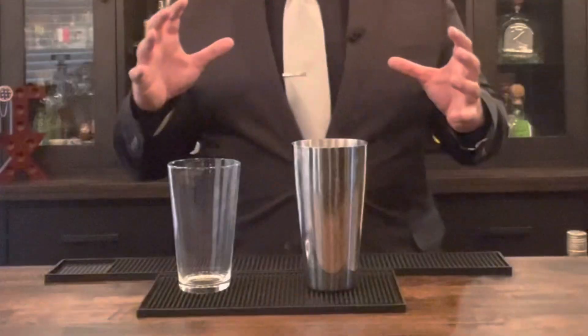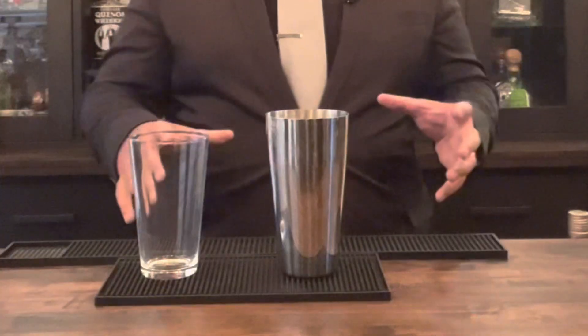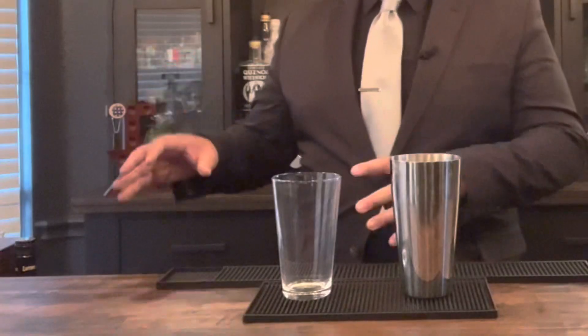We're going to start this drink in our Boston shaker. You can use a martini shaker — I just like this because I feel like it strains a lot better. To start off, we're going to do a dry shake with our egg whites and the liquor, and then give it a cold shake with ice. The dry shake is going to make that egg white nice and frothy.